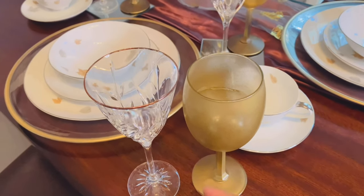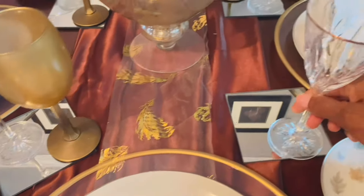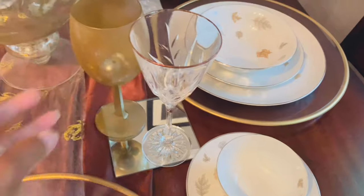These glasses I got from the Goodwill. Everything I have here today I already had. I thank God that I did not have to go out and buy anything.